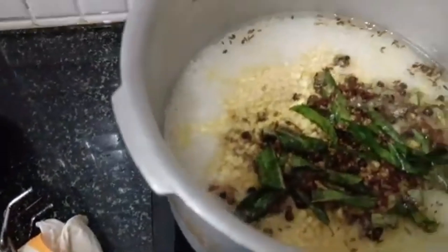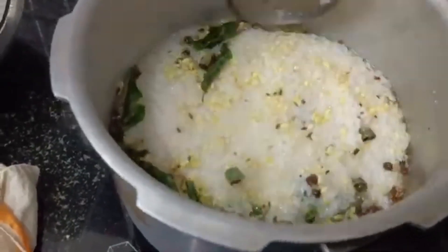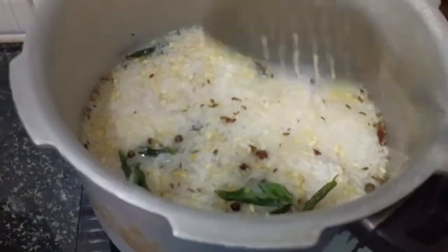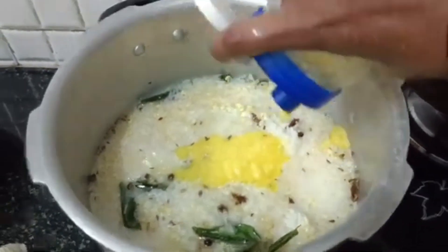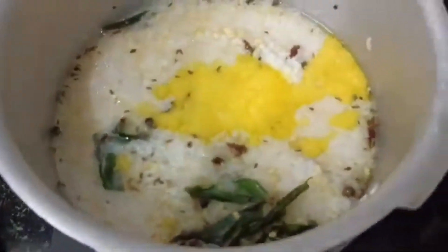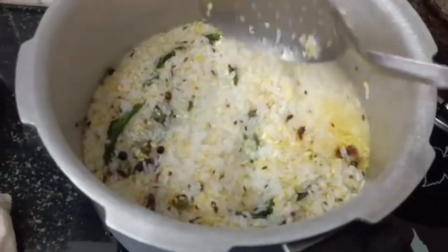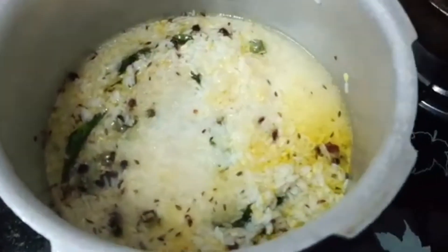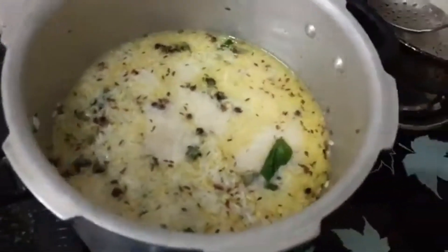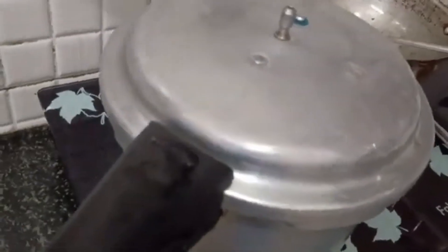Then add a paste. I used to cook rice, mix it, add a knife and mix the taste. Close the lid, add a little bit of taste. Now we put two whistles on the lid. The two whistle is ready.